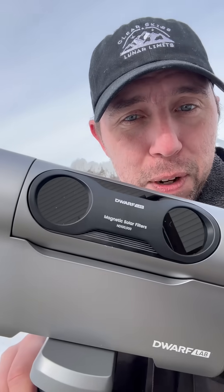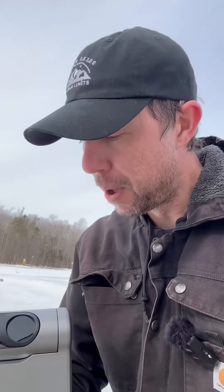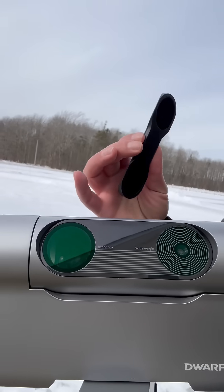Today I captured this image of the sun with it, because it has solar filter glasses. It looks like Johnny 5! It comes with these little solar filter glasses so you can image the sun.